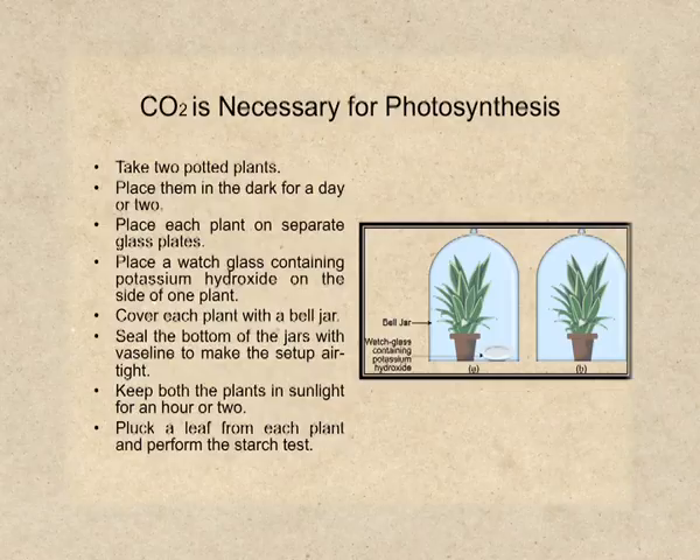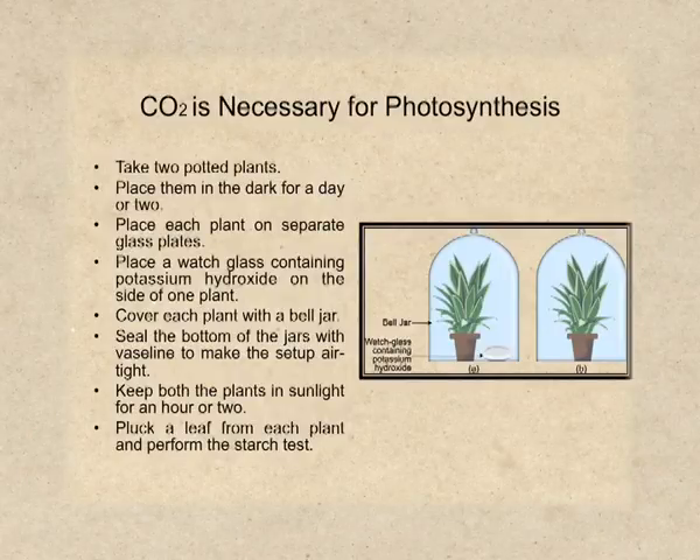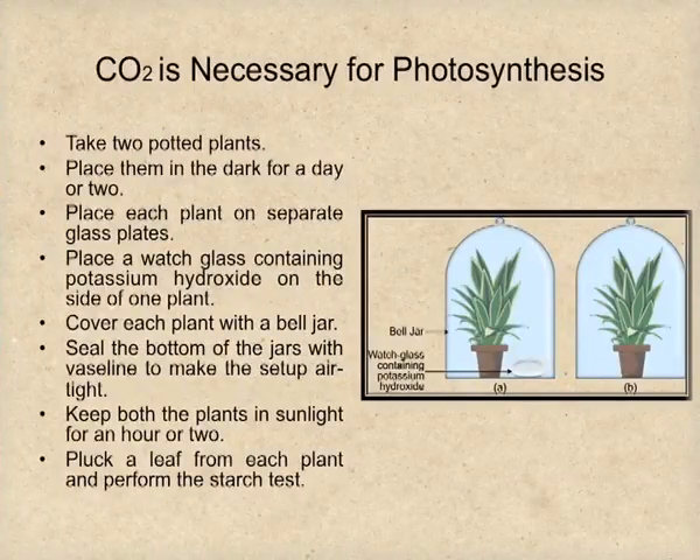On the side of one plant, place a watch glass containing potassium hydroxide. Cover both the plants with a bell jar. You can see in the image both plants are covered with bell jars, and next to one plant there is a watch glass containing potassium hydroxide. Seal the bottoms of the bell jar with Vaseline so that the setup will become airtight. This will ensure that plants do not have carbon dioxide available from air — they will utilize carbon dioxide present only inside the bell jars.